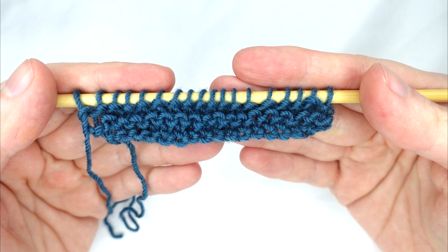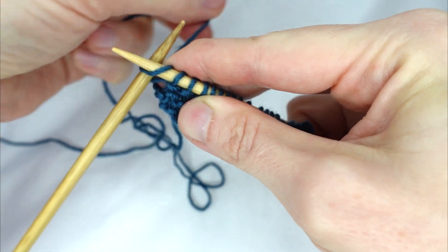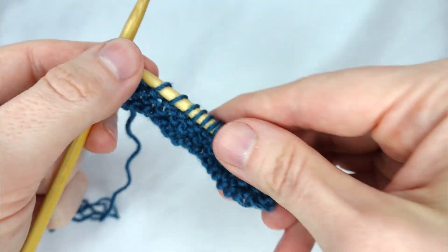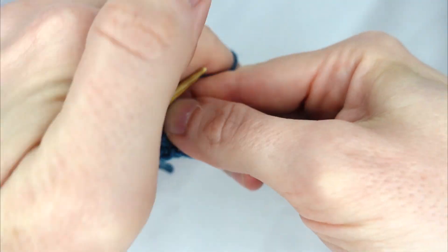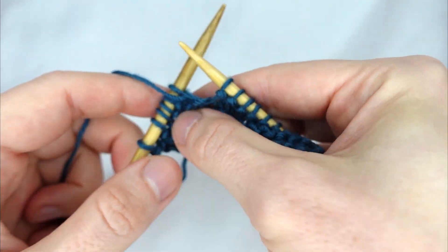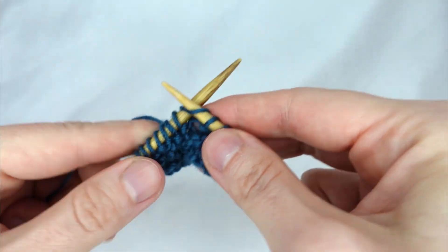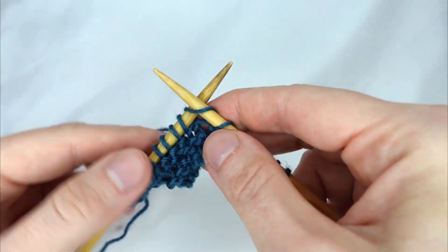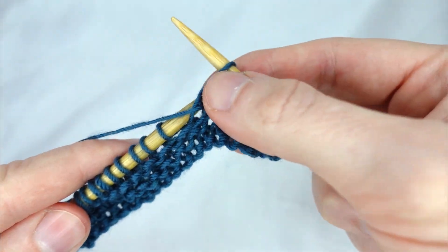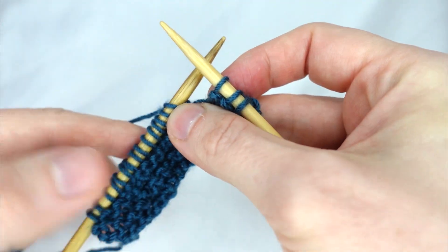To begin I've cast on with 18 stitches and knitted 4 rows of garter stitch. We knit the first 3 stitches, purl the next 3 stitches, then purl the next 3 stitches, knit the next 6 stitches, and knit the last 3.